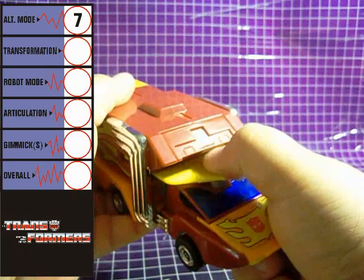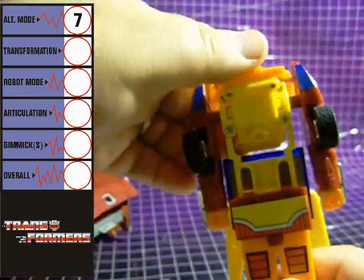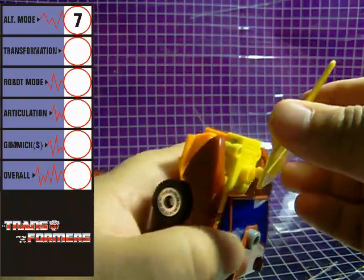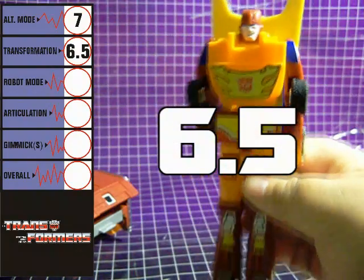Rodimus Prime's transformation is very simple, especially the main robot. There's really not much to it, and really not much need for an instruction sheet. Transformation gets a 6.5.